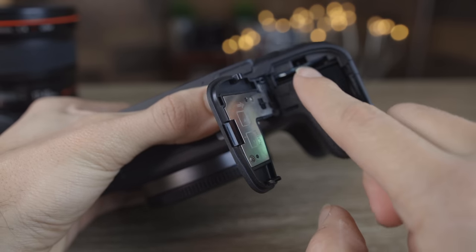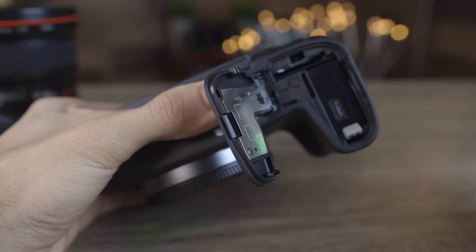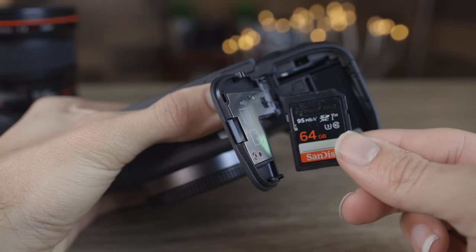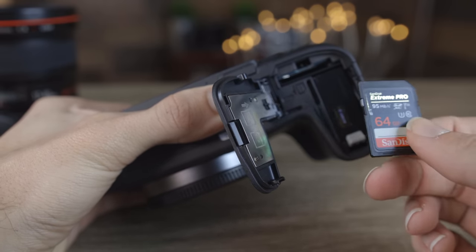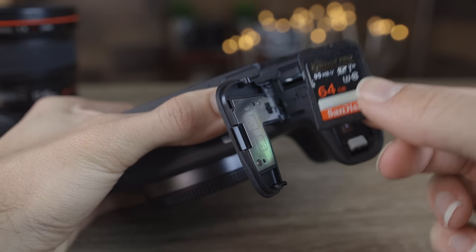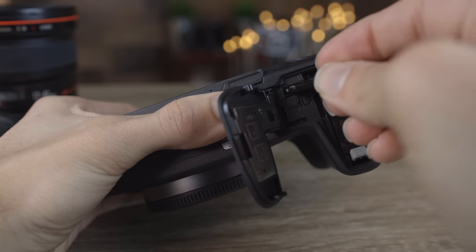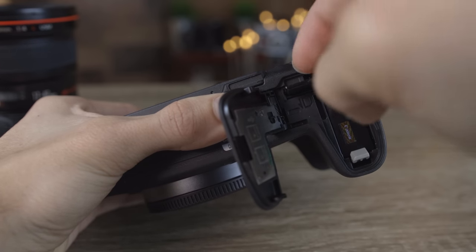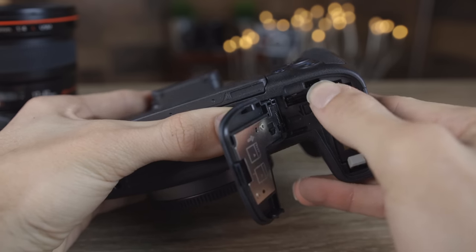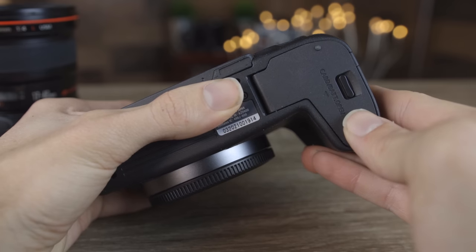There's also an SD card slot right here. We want to record our pictures or video to an SD card. I recommend using a faster SD card than your normal one — if you're planning on recording 4K, I'll leave a link in the description to the right SD card. The SD card goes in with the front facing the back of the camera. Push it in until we hear a click, then close the panel.